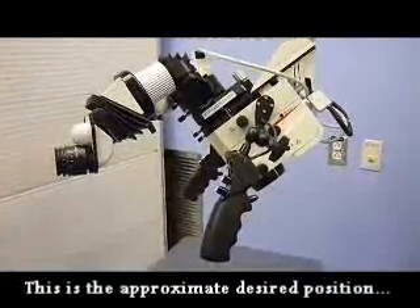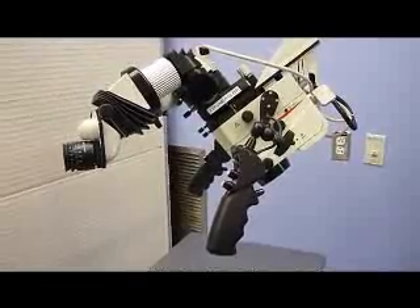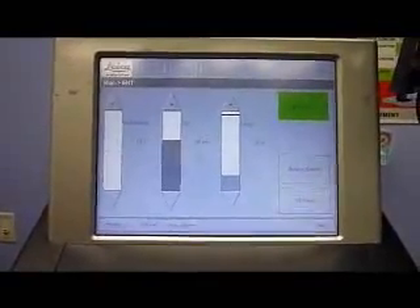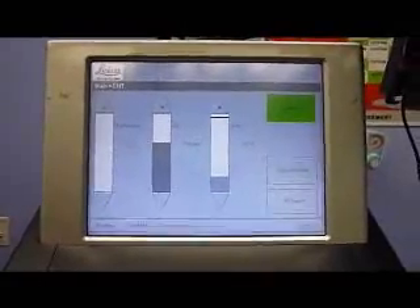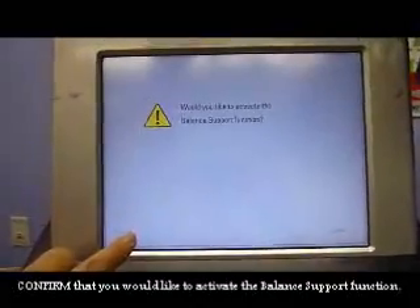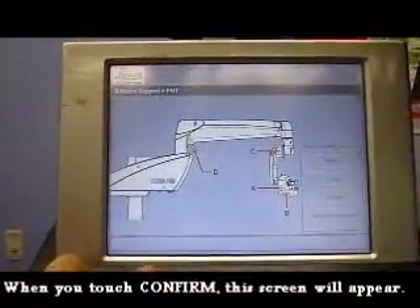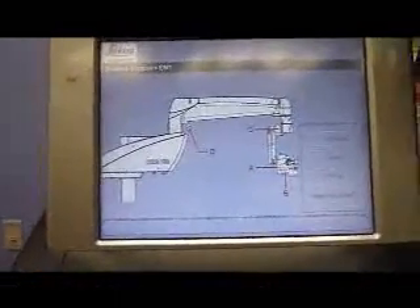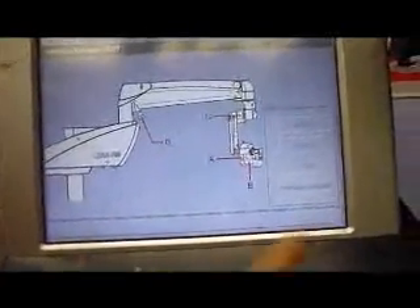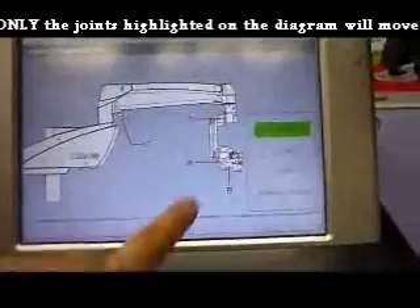This is the approximate angle you want the microscope when A is balanced — facing the operative ear at approximately 45 degrees. This is the screen that comes up when you turn the microscope on. Before you can use the microscope, it needs to be balanced using the balance support function. Press confirm on the lower left-hand corner. The screen indicates the various axes that need to be balanced. First balance A and B; once AB is highlighted, the only two axes you will be able to move are A and B.